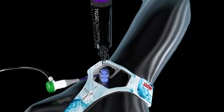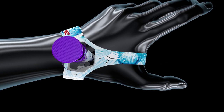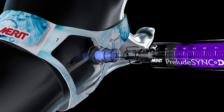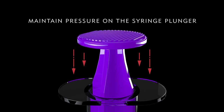Insert the syringe into the valve on top of the device, then slowly inflate the balloon while simultaneously removing the sheath. After the sheath is completely removed, continue to inject air into the balloon until bleeding has stopped. As you inflate the balloon, maintain pressure on the syringe plunger to avoid releasing air.